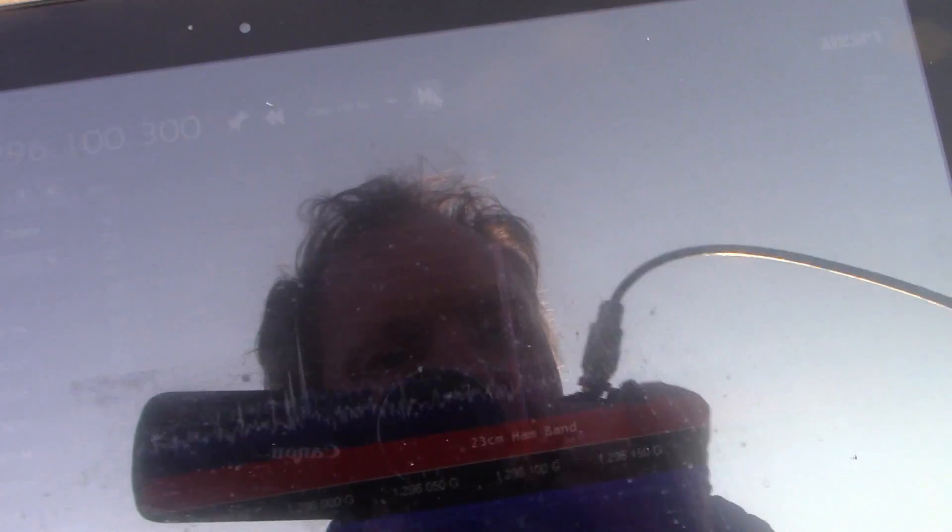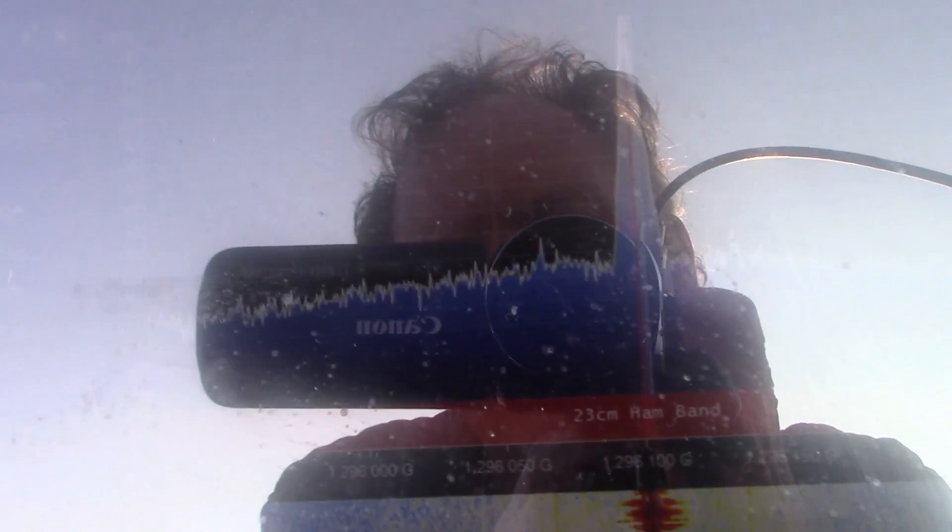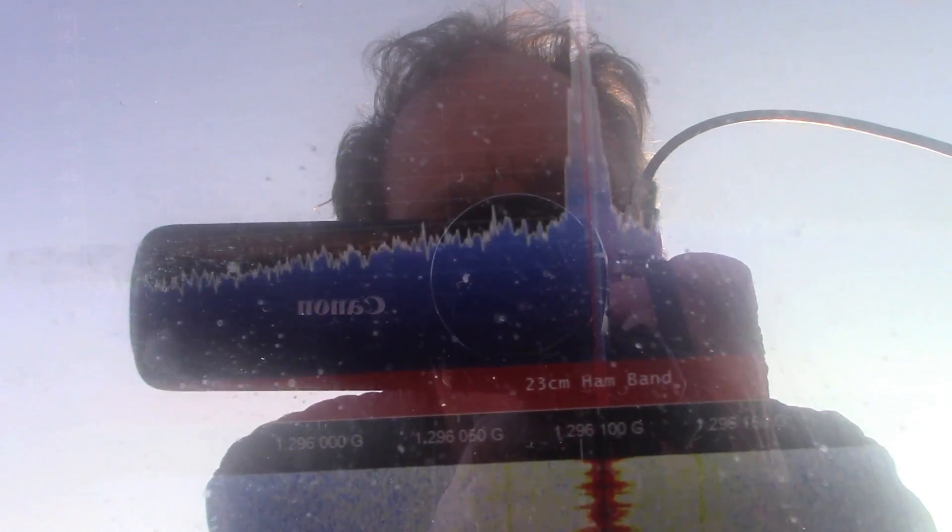Roger, roger. Thanks for the five and five. I'm at Oliver's Hill. QRZ, QRZ, VK3YE Portable.